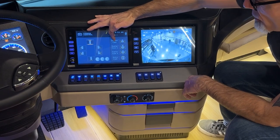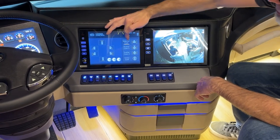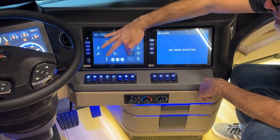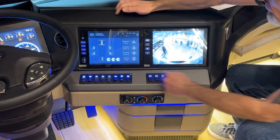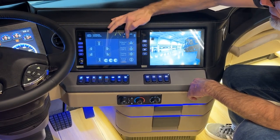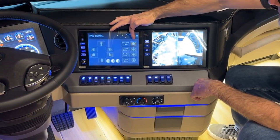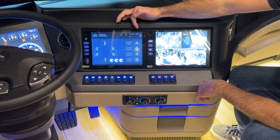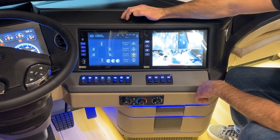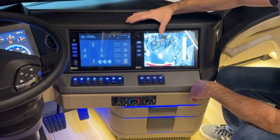Over here we have the interior camera view — the camera above the front driver overhead — and two trailer camera views. Then the entry camera view, which is outside by the door handle. On the right side, there's a view of both midship cameras, a four-camera view of front, rear, and both midship, both midship and the rear, and the bottom right is a 360 view with a rear camera view.